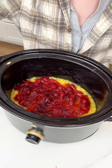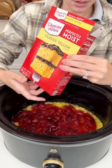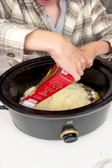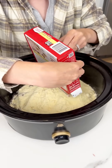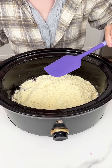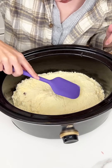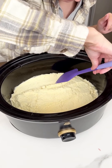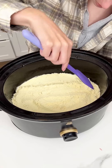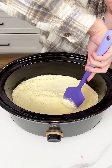Now add one box of classic yellow cake mix and just sprinkle it right on top of the cherry pie filling and pineapple. Use a clean spatula to flatten out the cake mix — you want to make sure the dry cake mix stays dry and forms a nice flat surface, or else it won't cook evenly. Really flatten that out. Even the cake mix smells good!